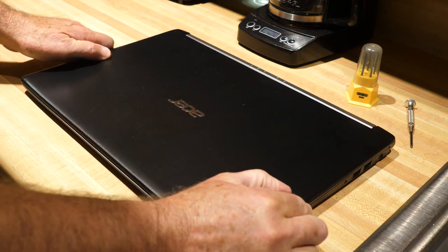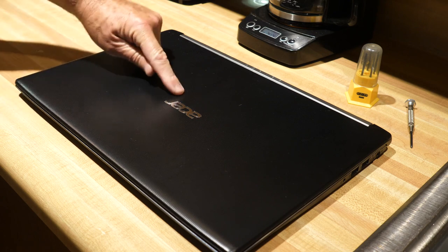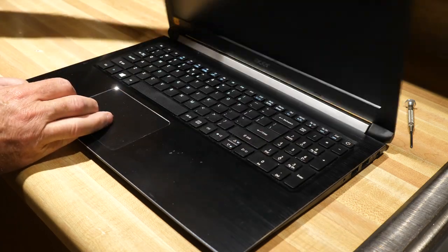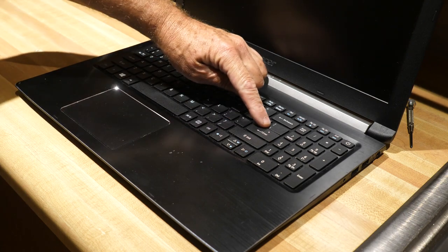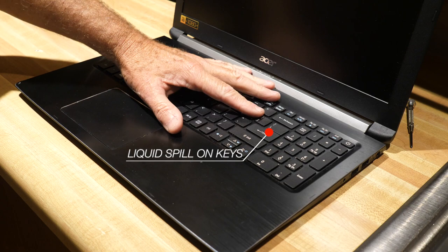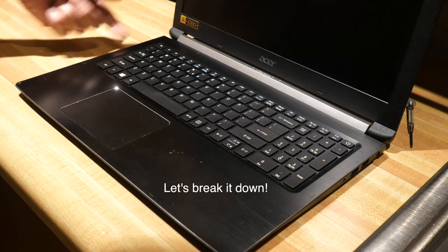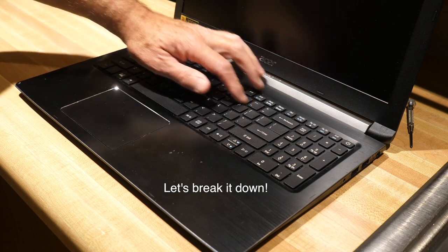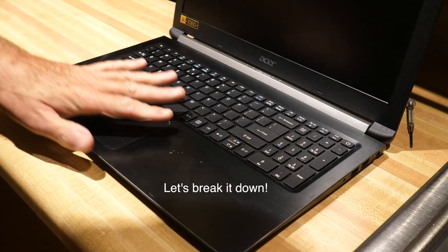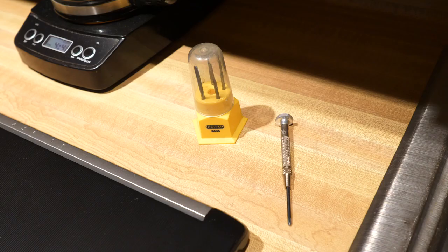Hello YouTubers and repair specialists. Today we are going to break down this Acer laptop. What we have here was a simple liquid spill that hit this area of the keyboard, and what we're going to do is break this laptop down, take the back off, and fix whatever happened underneath here. Hopefully that liquid spill didn't damage any of the other components, so let's do it.